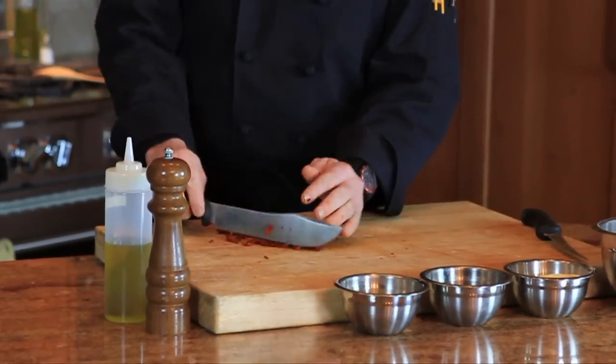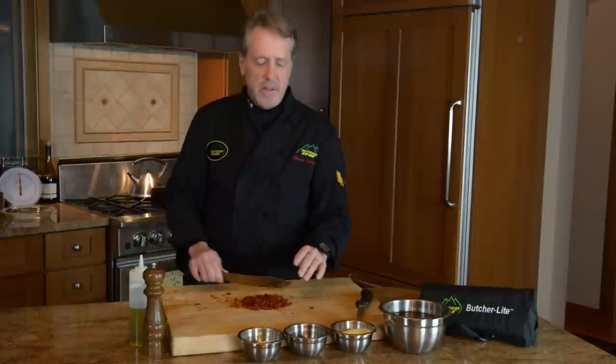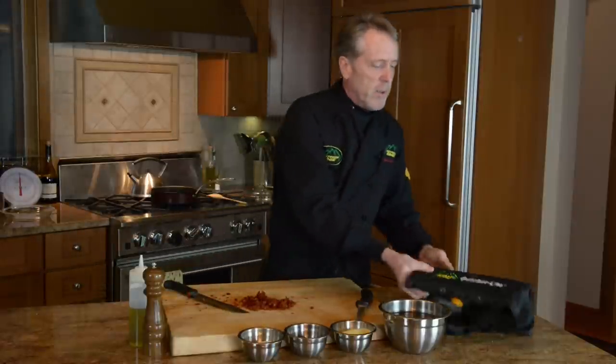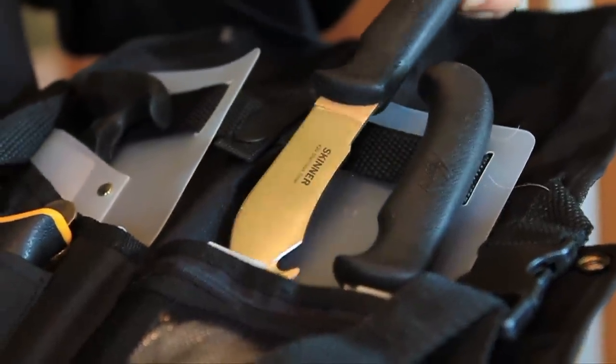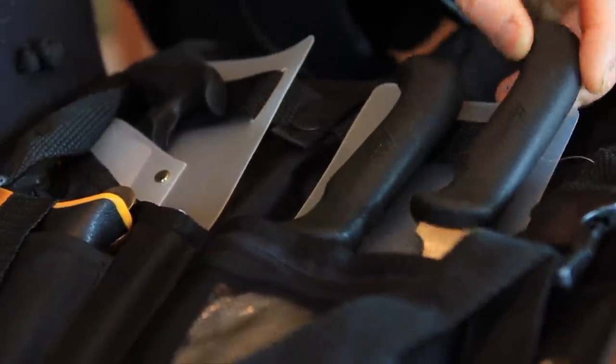Let me tell you a little bit about the Outdoor Ridge knives. I use them at home, use them in the field. This bushelite pack here is a fantastic product. We're going to Alaska this year, going back into the bush. It does everything you need to process your game in the field and prepare your meals at camp. I wouldn't go anywhere without it.